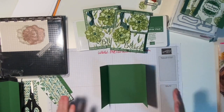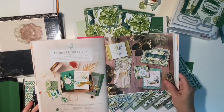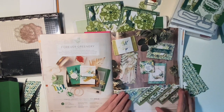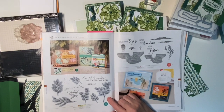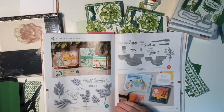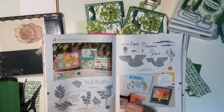Now our layers for our card base — the cardstock I'm using is from the Forever Greenery suite. This is a suite of products that has been very popular. It's just beautiful foliage — it's got a light pattern on one side and foliage on the other. They have this stamp set called Forever Fern, which is a distinctive stamp. These distinctive stamps make your stamping look so different and unique — when you actually stamp them, they have darker areas and lighter areas as if the light is already hitting the stamp.